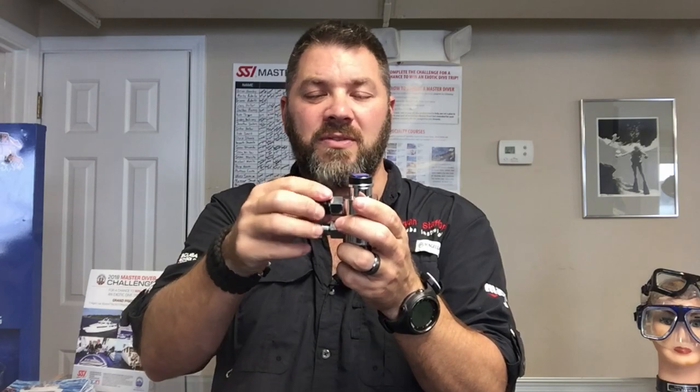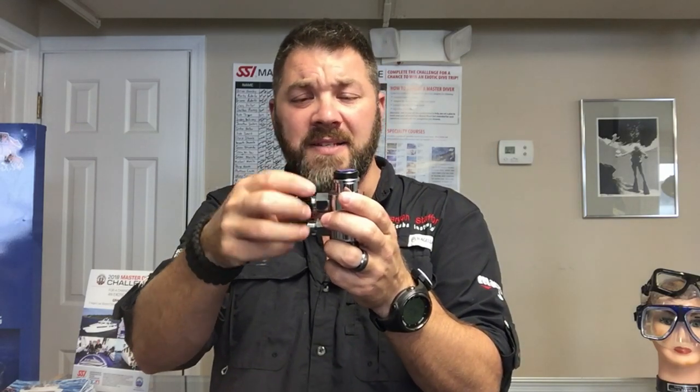So instead of having to screw your hoses on each time, you can very simply just quick disconnect and reconnect at will. That really comes in handy, especially if you're switching between multiple gas sources on a regular basis.